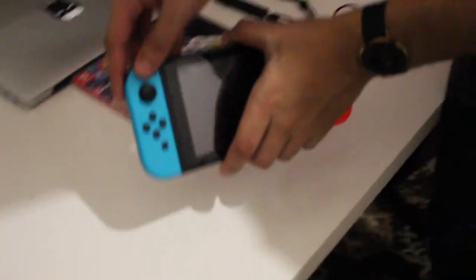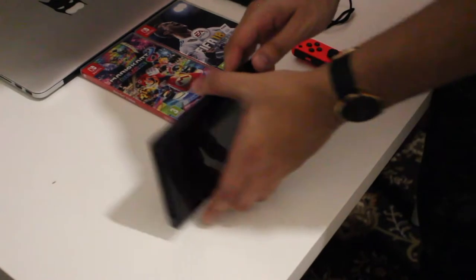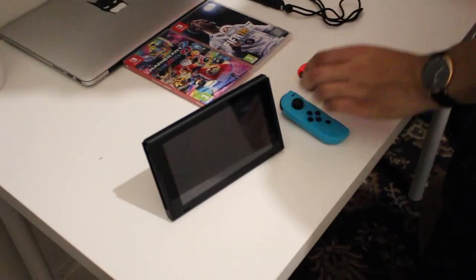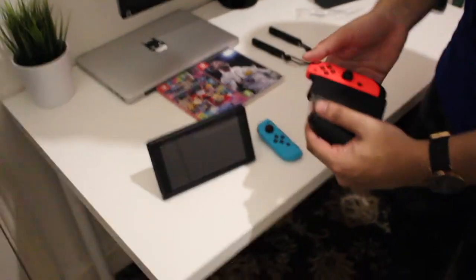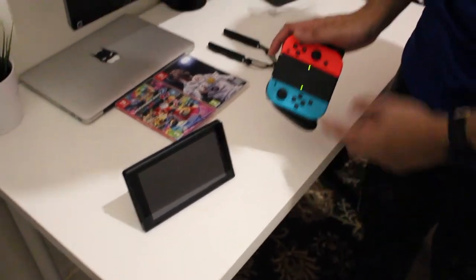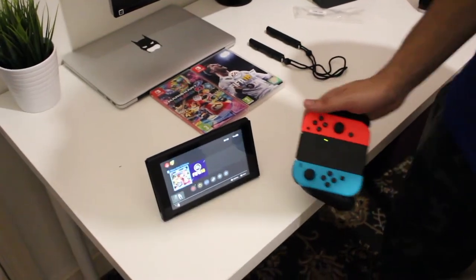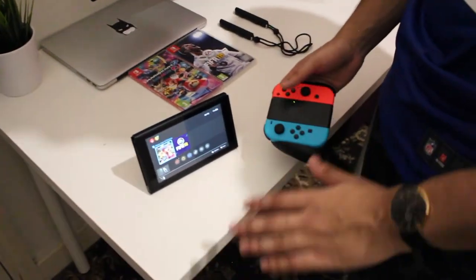You can take off the Joy-Cons and with the kickstand, position the Switch on a surface. Then I'm going to hook it up to the controller that comes with it — I'll call it the adaptive controller. Boom — see the lights flashing. Let it continue. Boom, unlocked. Sit there and you can play with your friends, play with whoever you want.